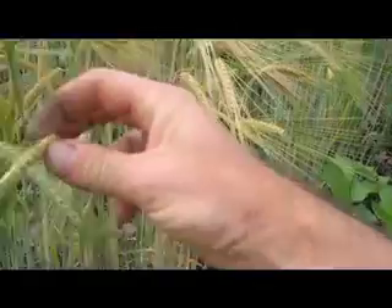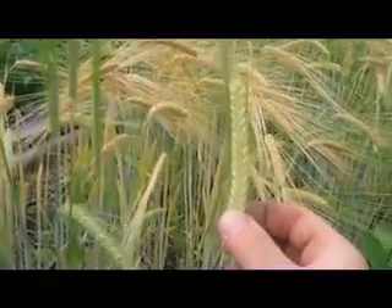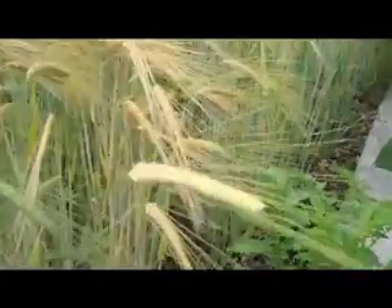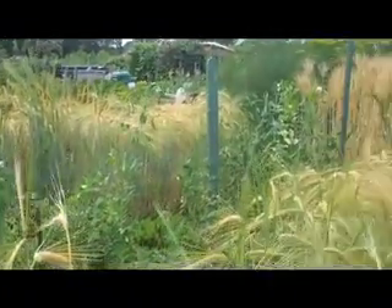As far as looking after them, I didn't do a whole lot. The previous fall I had put seaweed and horse manure on the beds, and that's about it for fertilizer. I haven't sprayed them with anything.